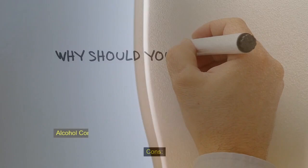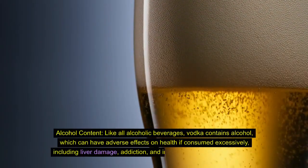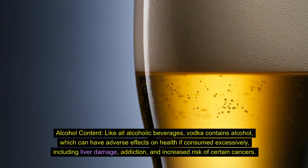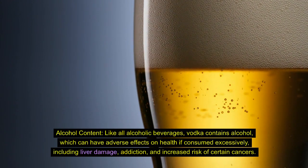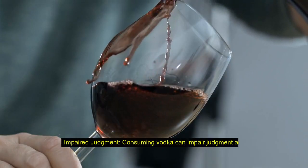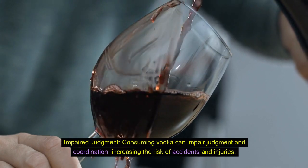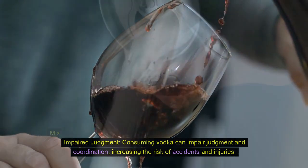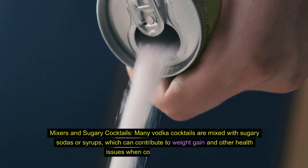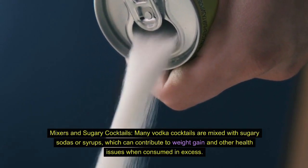On the downside: like all alcoholic beverages, vodka contains alcohol, which can have adverse effects on health if consumed excessively, including liver damage, addiction, and increased risk of certain cancers. Consuming vodka can also impair judgment and coordination, increasing the risk of accidents and injuries. Furthermore, many vodka cocktails are mixed with sugary sodas or syrups, which can contribute to weight gain and other health issues when consumed in excess.